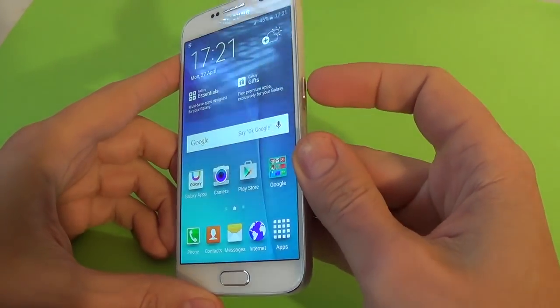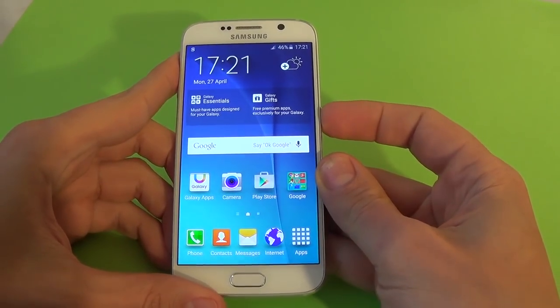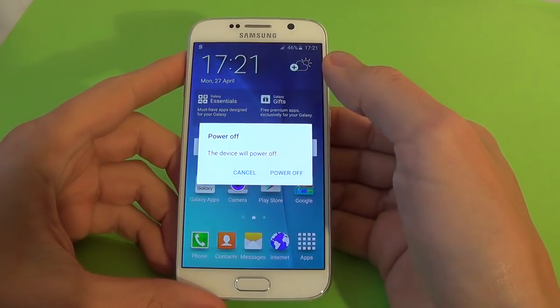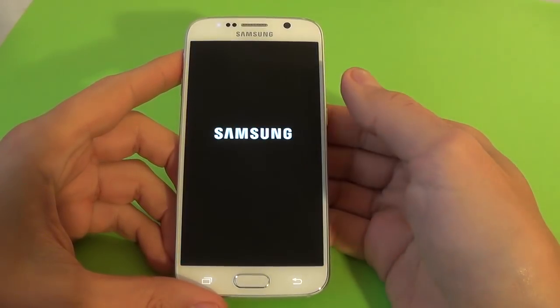The first step is to power off your phone. Just click the power button and select power off. Again, power off.